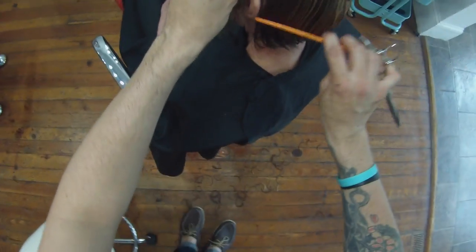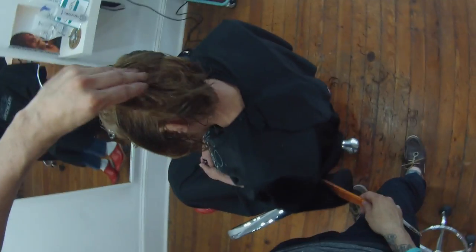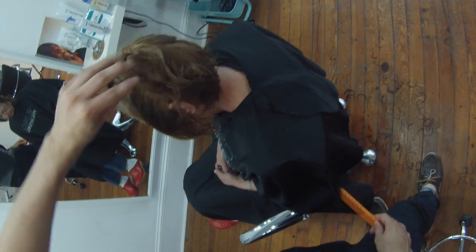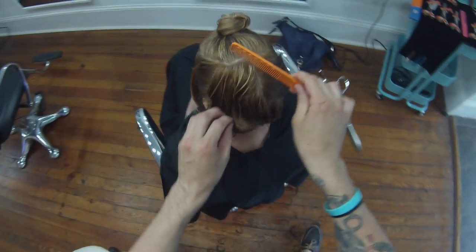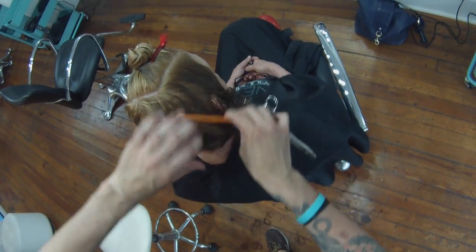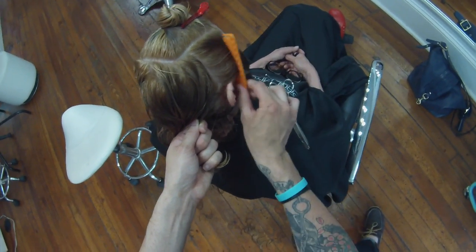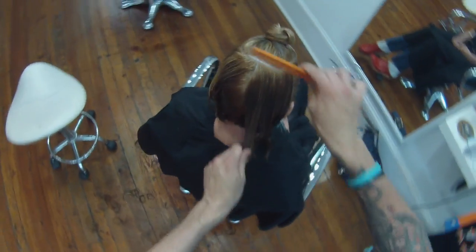I'm being very consistent with my combing as well, using the same side of the comb and working through it checking everything. It's all about the details, and that's what I hope you get to see through these point of view haircuts - we're not rushing through haircuts in the salon, we are working on details, and that's what makes our haircuts worth more money. Now we're going to work the other side vertically as well, parting it at the division point and working on that back section.